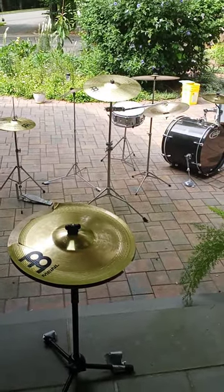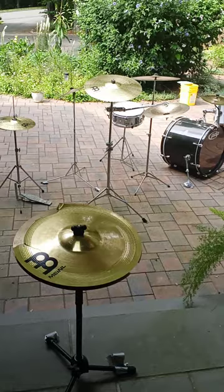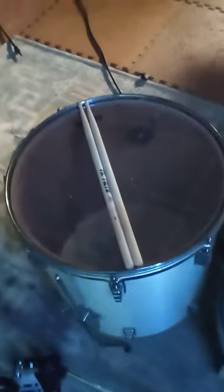I never thought cymbals would frustrate me as much as these do. So it's just the throne, the floor tom, the sticks, and the double kick pedal.